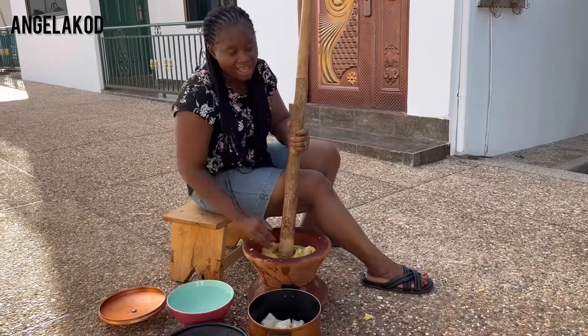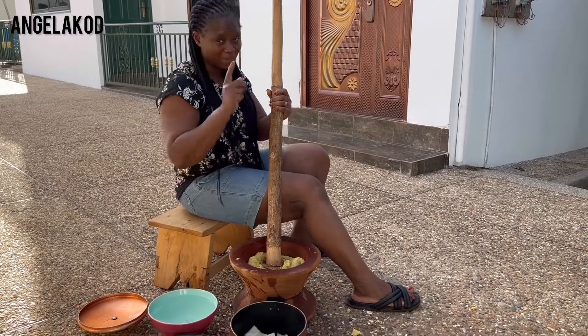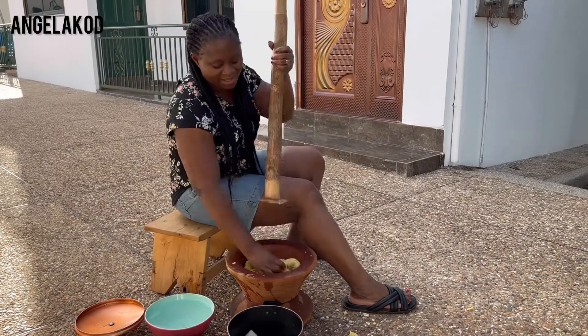So guys, I'm doing it myself because it's just me and my daughters, so let's make it work!